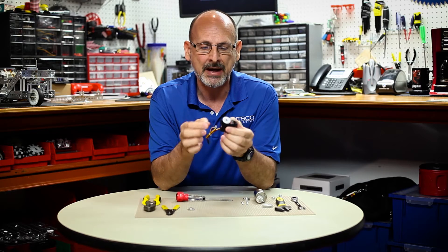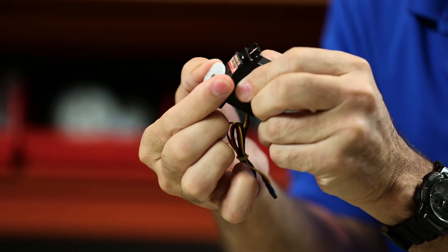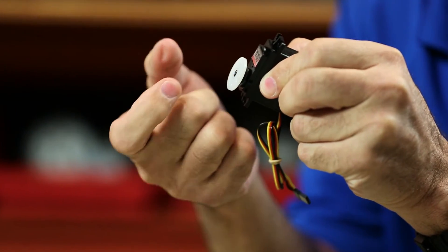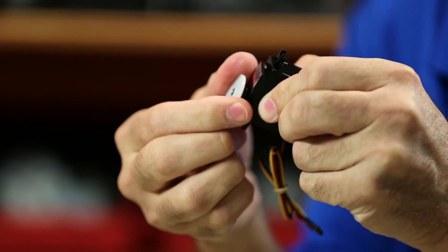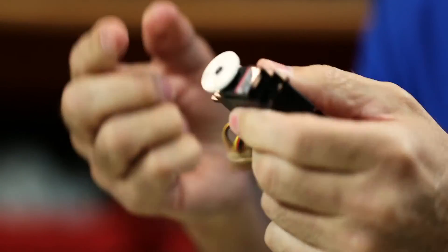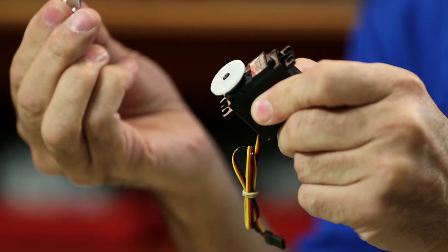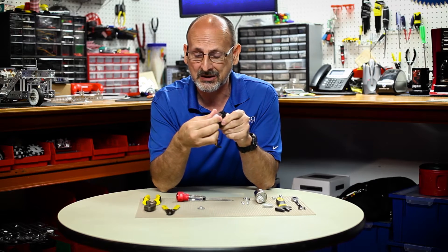Sometimes from the factory the screw that holds on the plastic servo horn can be rather tight, and some folks have reported that they can strip that Phillips head screw out and then they can't get the plastic horn off. The fact is that we really don't use this plastic horn — we include the aluminum horn that you're going to replace this with, so this really is not necessary.